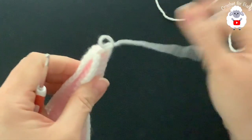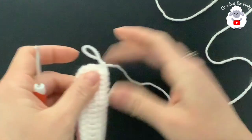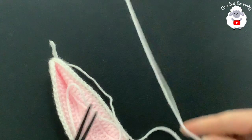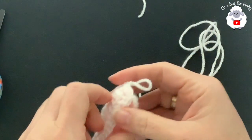I did a total of five single crochets for the seam. Now repeat the same thing for the second ear. You can cut your yarn here — make sure you leave a long tail. I'm going to show you how to make the hat next and then come back to show you how to attach the ears.